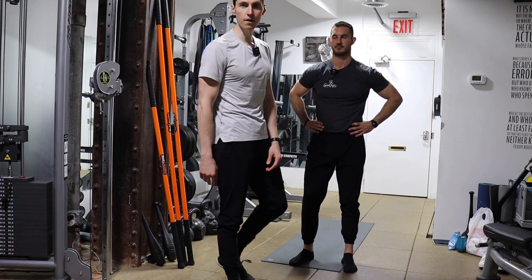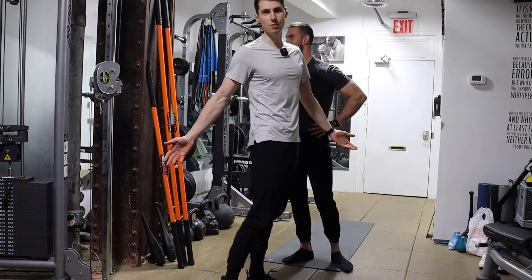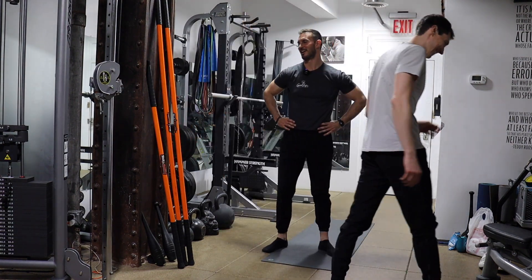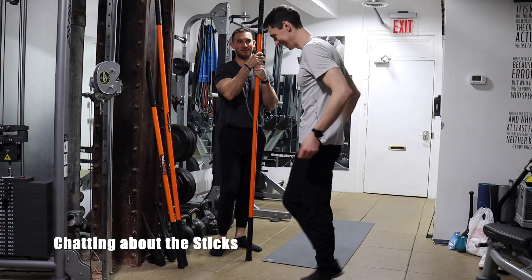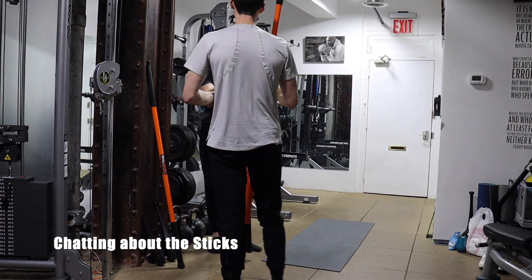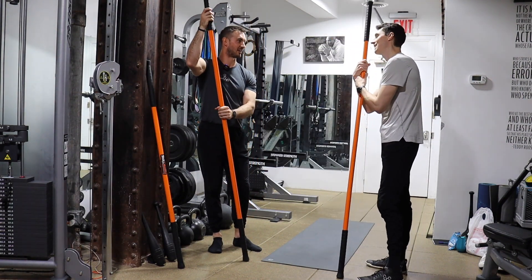Ryan is studying to be stick mobility certified soon, and you guys know how much I love it. That's why I got you here. I remember watching you first on Instagram with all the content that you were putting out with these, and I remember seeing people doing them a little bit at Equinox, but the fact that you have to travel with them, you don't see them as frequent as I would like.